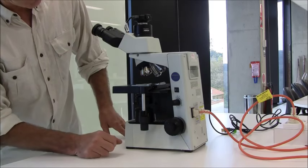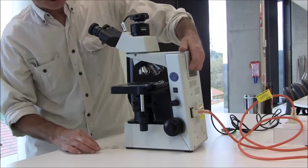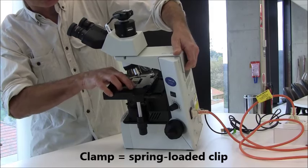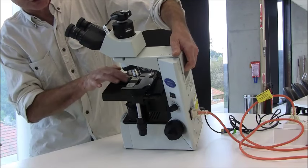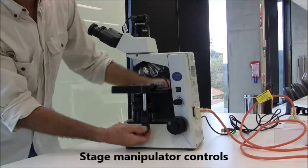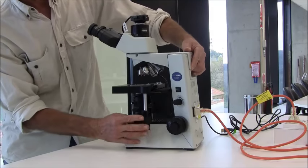Next you have what's called the stage, where the microscope slide is clamped. There is a clamp here where the slide can be securely positioned. A lot of students don't quite get it clamped in properly, so pay some attention there. And then these are the stage manipulation controls — you can move that specimen around side to side, back to front, very accurately using these controls.